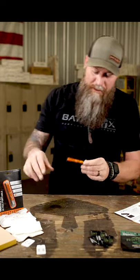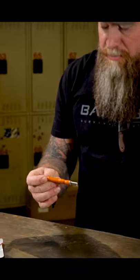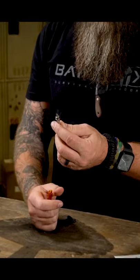The NanoStrike XL is a self-contained unit right here. Everything you need — minus the tinder, obviously — is right here. You take this little piece right here off, and there's your carbide striker right there.